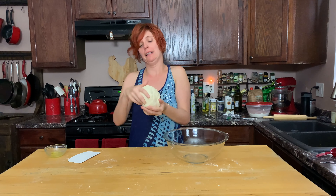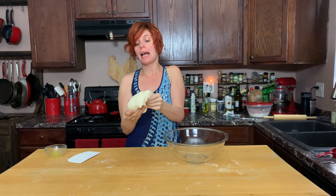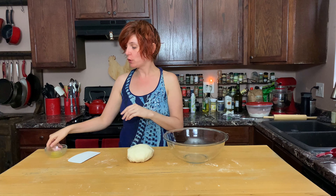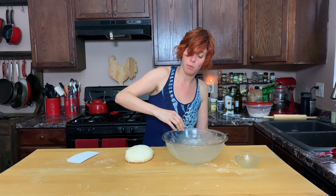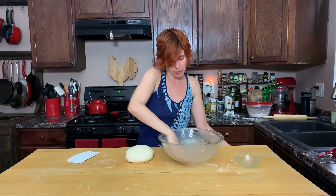So needy. Now we're gonna knead this for 10 minutes. Now that this has come to a smooth, elastic, cohesive dough ball, we are going to butter this bowl. I don't think it's gonna raise all the way up to the edge of the bowl, but just in case, let's just butter the whole thing.